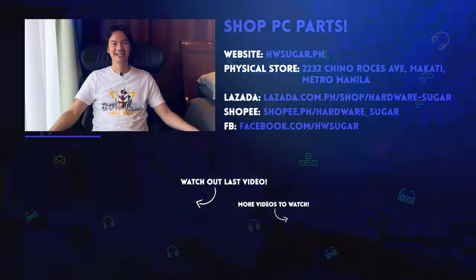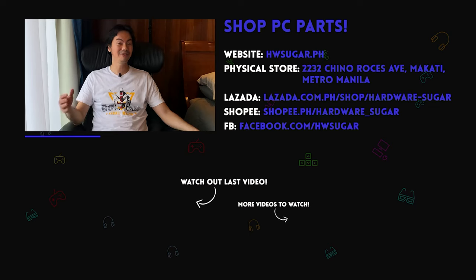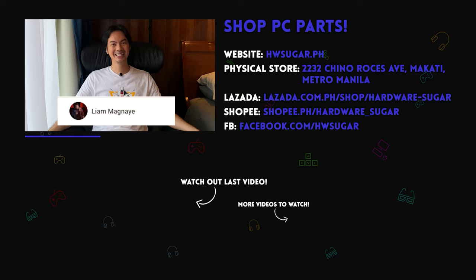Thanks for watching. And thank you to our top fans: Leah Magnaye, Ian Meru, ITX Addict, John Ruben Otcha, Christian Espinosa, and Rafael James. Thank you for supporting the channel.